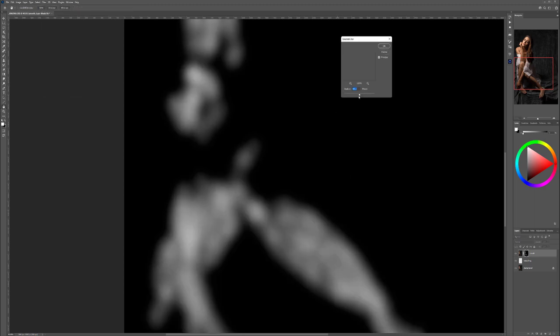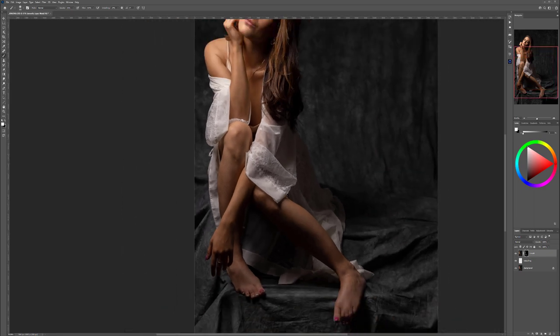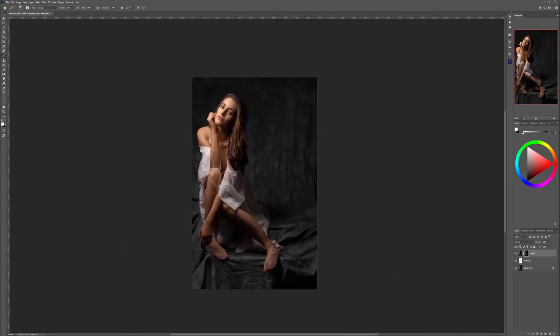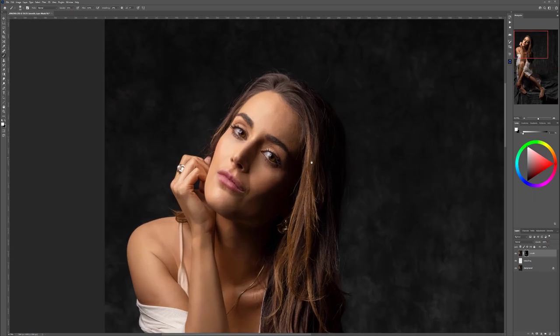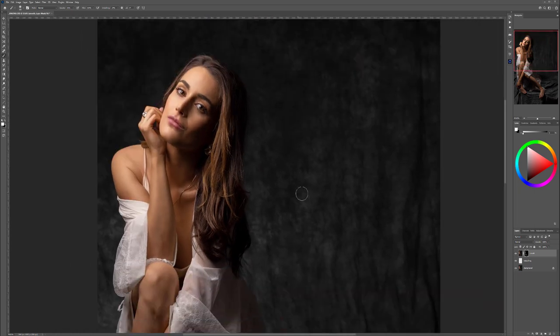Also, with the mask selected, go to Filter > Blur and use Gaussian Blur on the mask — just a little bit to smooth out the edges so they won't be so hard. We don't need to do too much, just a little bit — this will help remove hard edges. Now you can see we have smooth skin. Next, let's clean up the hair a little bit.